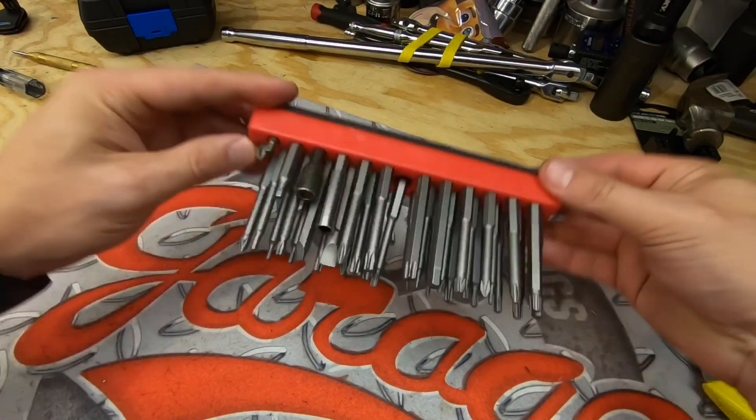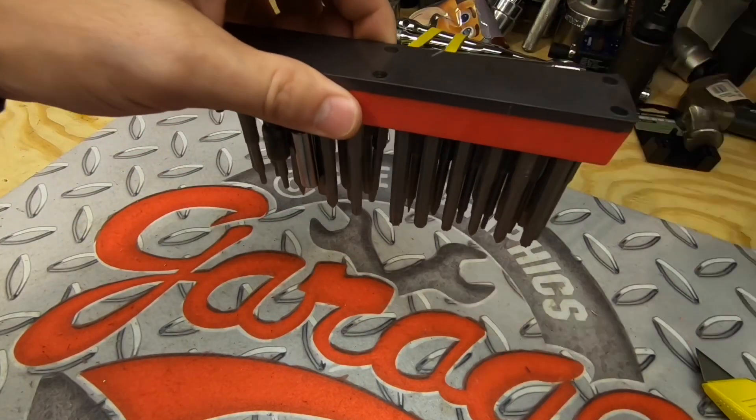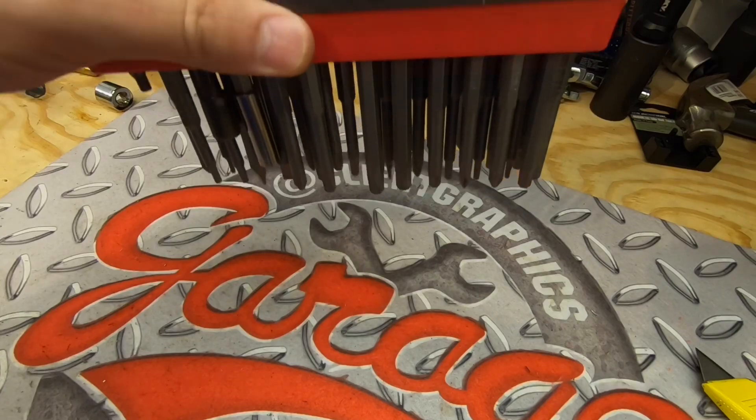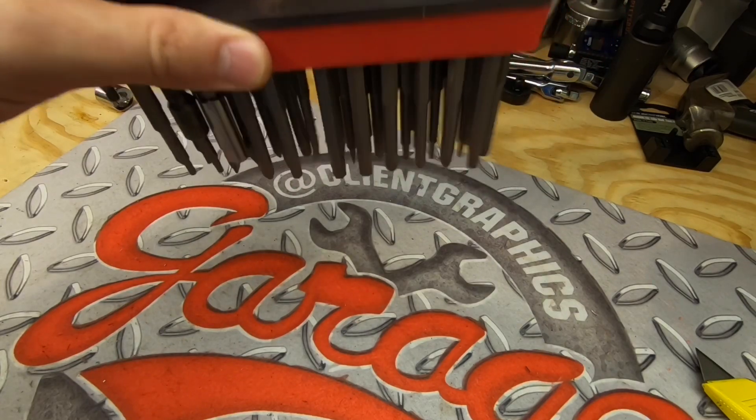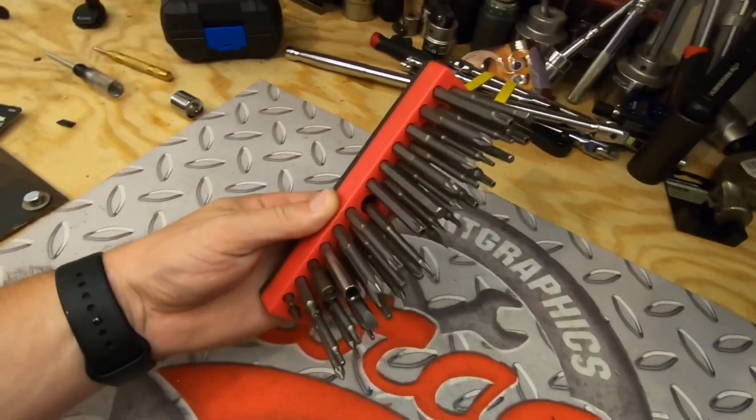That one in the middle is slightly larger, so I'm sure I'm going to be able to drop things out of that one. But we'll shake it a little bit and see — everything is holding up, pretty impressive. Let's go see how that magnet holds up.